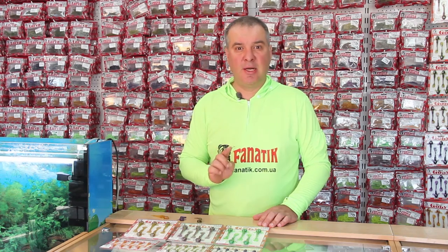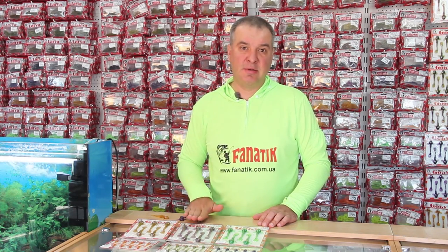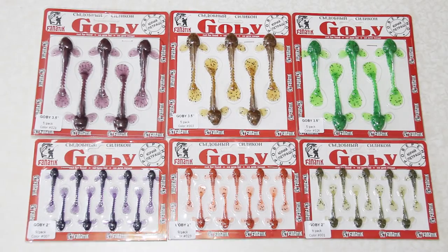Many walleye anglers know that if a fish does not like something it often bites the bait's tail off. Once you come across a walleye that does this, use this bait immediately and the chances are high that the next cast is going to be successful.